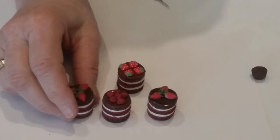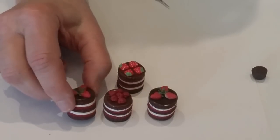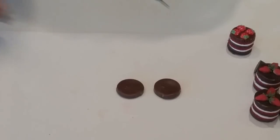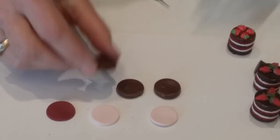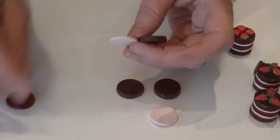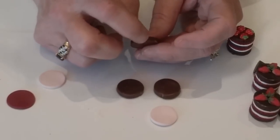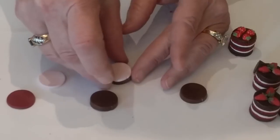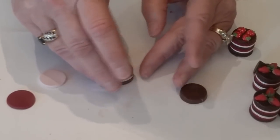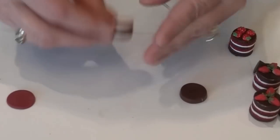The next cake is a small one that's not iced on the sides — just cake and filling with icing on top and some fruit. I used the round cutter to cut pieces for the cake part, the filling, and the icing. The cake is the thickest, the filling is next, and the icing layer is the thinnest. These cutters are nice but where they join they can leave a small nick — you can use that to line up the pieces, but you'll also need to smooth it out.